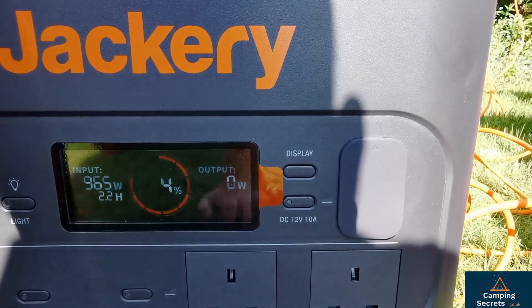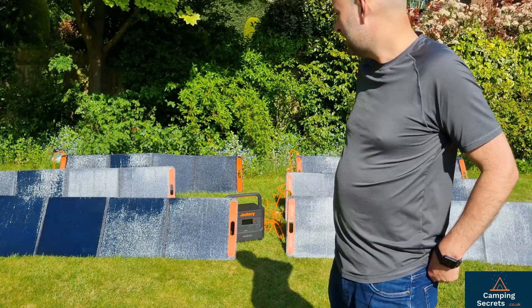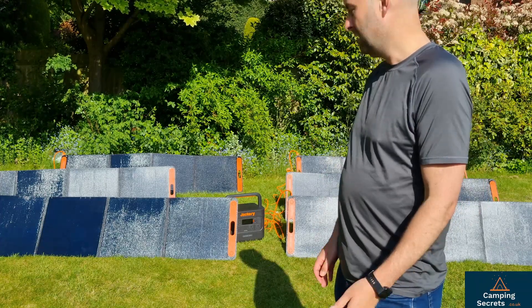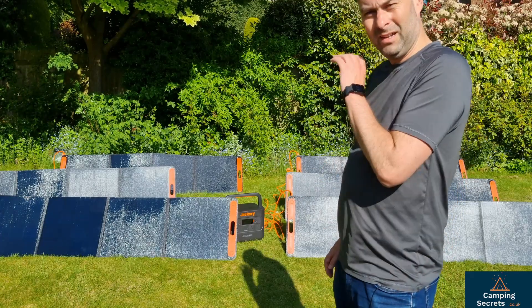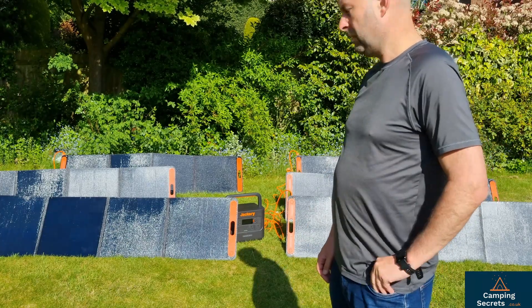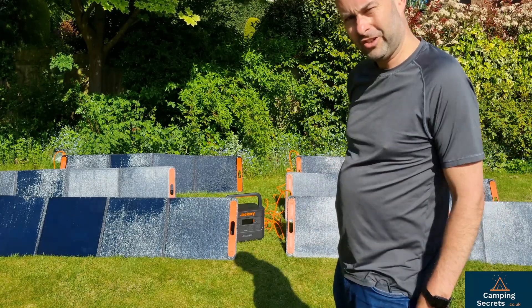It's 5pm on a UK May day and the sun's bright, but it could be brighter at lunchtime. It's saying around 2.2 hours for a full charge, 0 to 100% at this power. That is incredible. So we're just going to leave it for a bit now and monitor how fast the 2000 Pro takes to charge up.